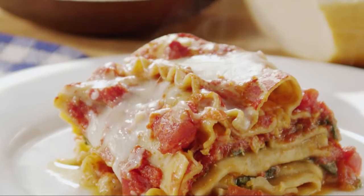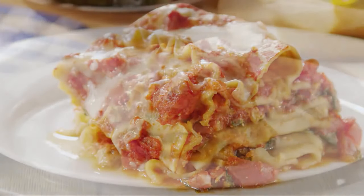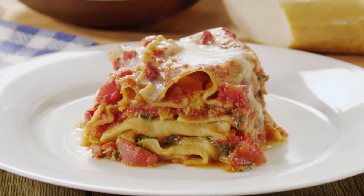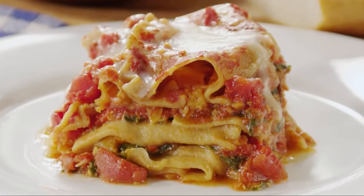This cheesy, delicious vegetarian lasagna shows that the slow cooker is not just for soups and stews. We make lasagna healthier by using whole wheat noodles and lots of vegetables for extra fiber and nutrients.